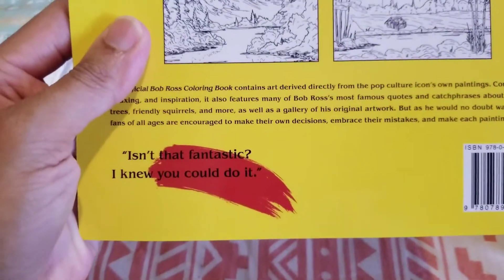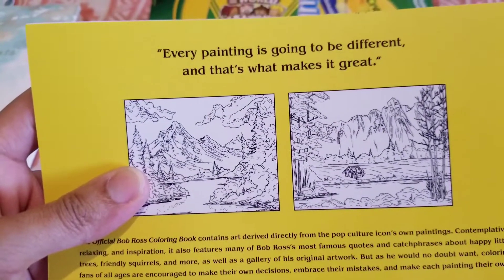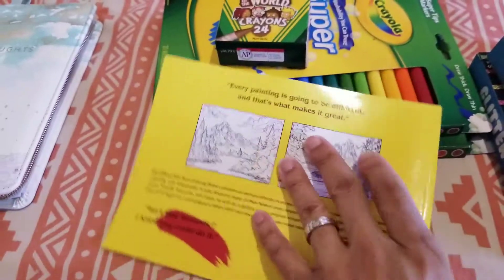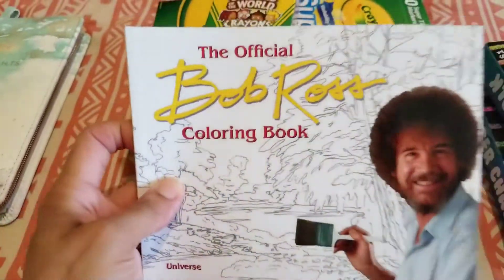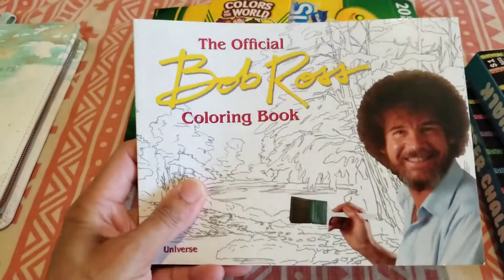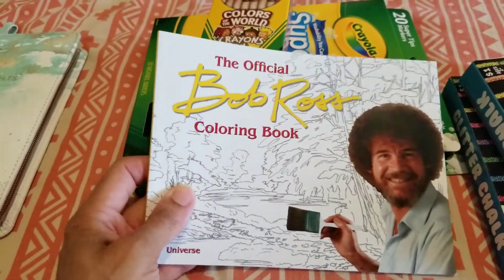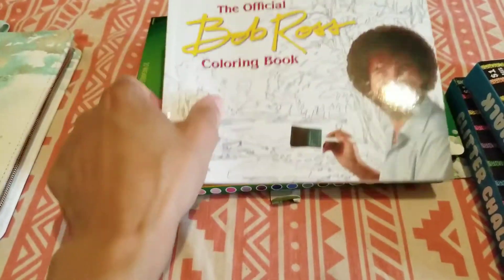So this is it. 'Isn't that fantastic? I knew you could do it.' You always motivate — even if the painting came out bad, he'll let you know you're doing good. So I had to pick this up. I saw some other coloring books here but I was like, I had enough. I just wanted to get this one because I like Bob Ross. I didn't even know they had a coloring book for him.